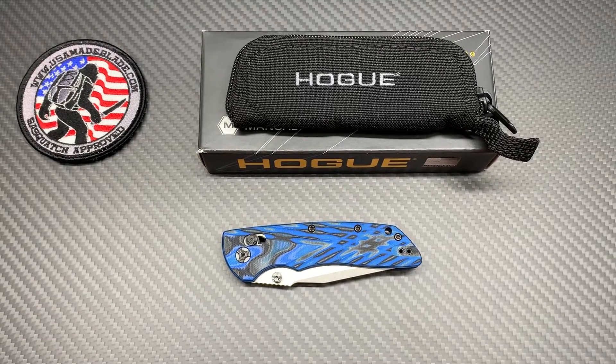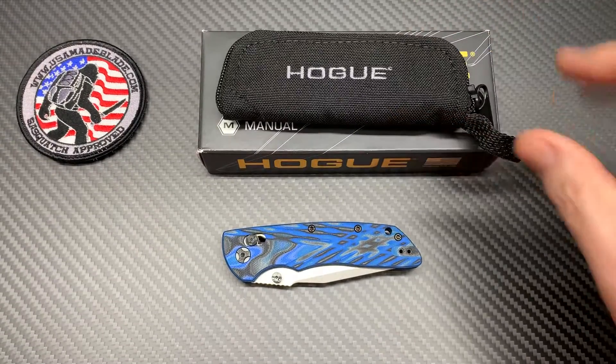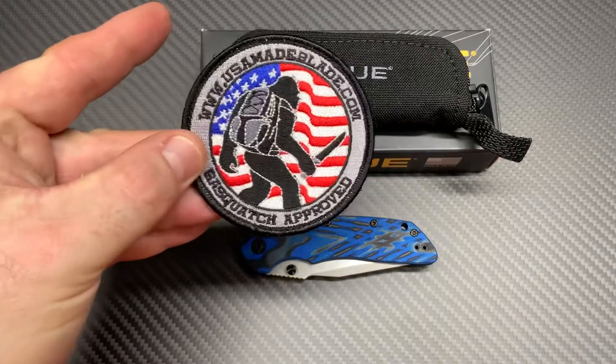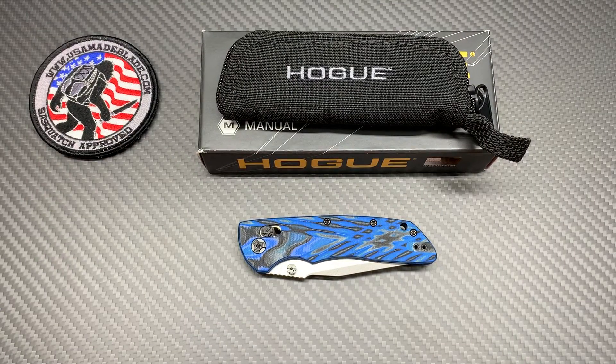What's up YouTube, Knife Crazy here. I got a Hoag for you today — I hadn't had very many Hoags on my channel before, but this one kind of piqued my interest and wasn't a very expensive knife. I picked it up from USA Made Blade. If you don't know about USA Made Blade, go to usamadeblade.com — check out all the stuff they got. They sell this exact knife and it's in stock right now at the time of this video.